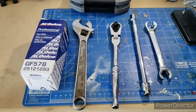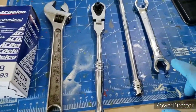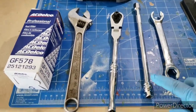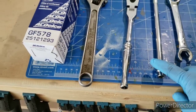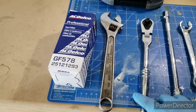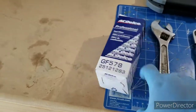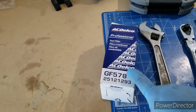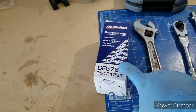These are the tools we're going to need: a 5/8 flare nut wrench, a 3/8 extension with a 10 millimeter for the evap canister, a ratcheting wrench, a crescent wrench, and the fuel filter. This is an AC Delco Pro — not the regular AC Delco. I hear a lot of better reviews about the regular AC Delco one.